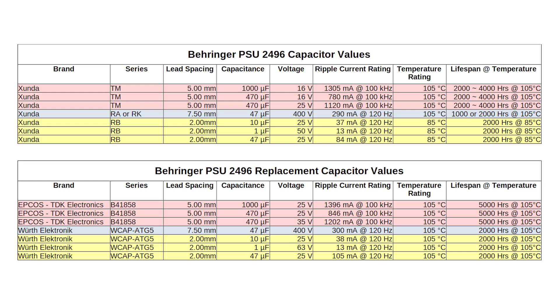I think this is close enough. The temperature values are all equal to or greater than the originals, and on the far right the lifespan values are all equal to or greater as well. The lifespan can be anything — the longer the better. It determines how long your capacitor is going to last until it needs replacing again. So if you find all the other values are accurate, whatever the lifespan is, the greater the better.